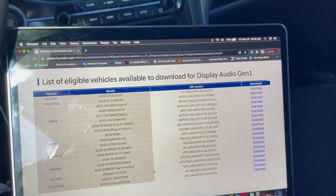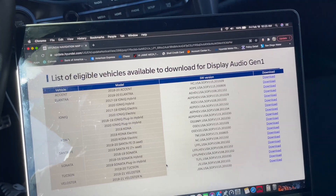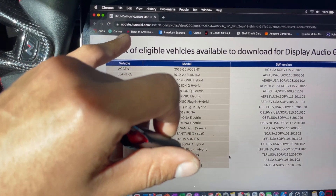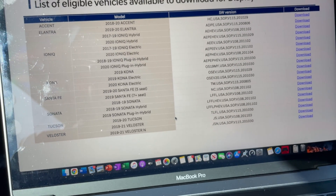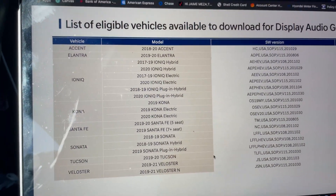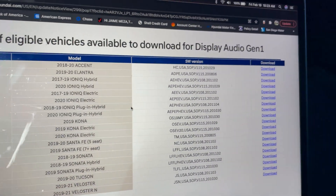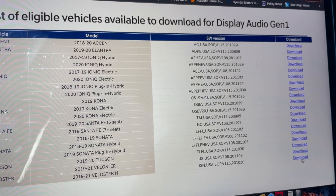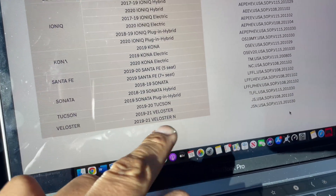Once you're at your desktop or laptop — I'm using a laptop — make sure you're connected to Wi-Fi since you need an internet connection. You're gonna go to the link, which is update.hyundai.com — I'll put the full link in the description below. Go all the way to the bottom of the page and it'll give you a list of vehicles with model number or software version, and a download link. We have the Veloster N 2019 and 2021 version.